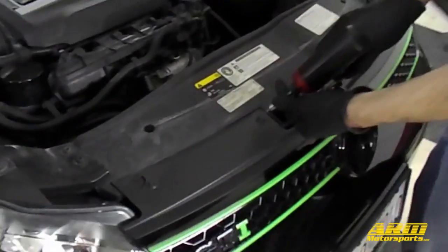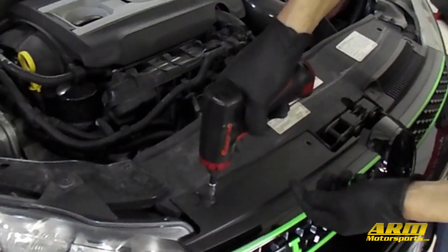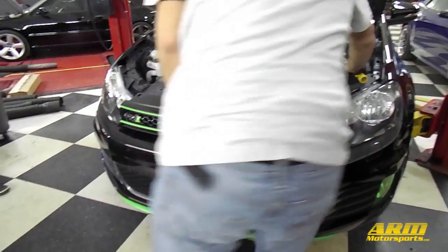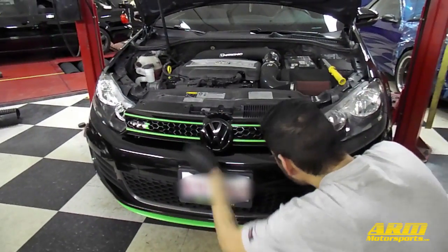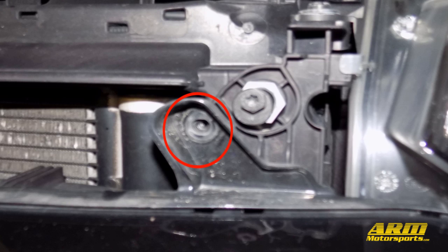Now let's go ahead and remove the four T25 Torx bolts holding in the top of the grill. With those four bolts removed, we'll then be able to remove the grill by pulling firmly outwards. With the front grill removed, we can now access the two T25 Torx bolts behind it holding in the front bumper.